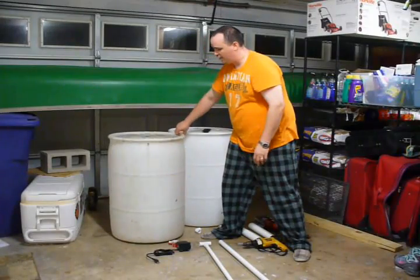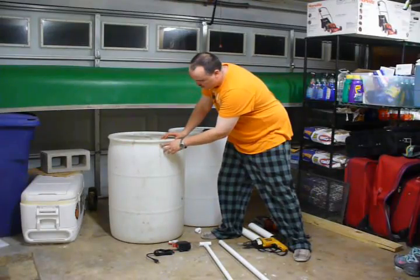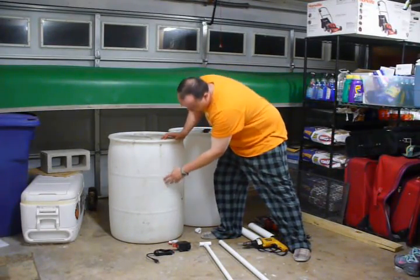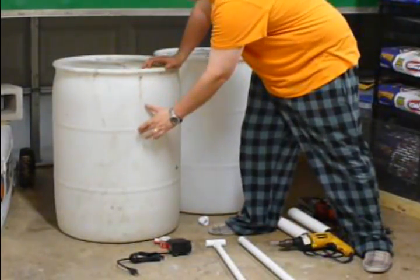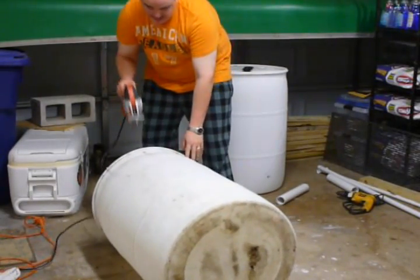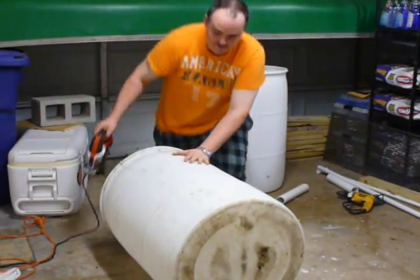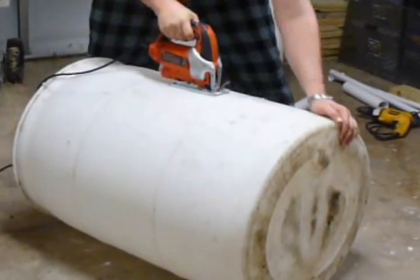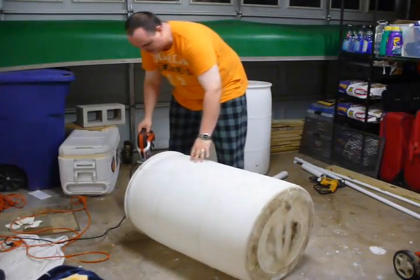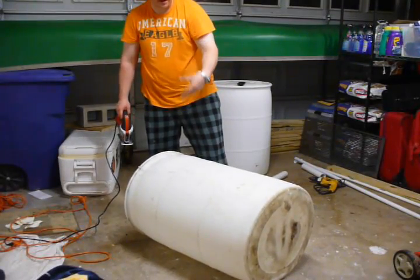What we're going to do first is cut our first barrel in half. On the top there will be two bung holes. We'll cut along the seam of the barrel where it was heat-sealed together, using our jigsaw, so we have two growing beds out of one barrel. We're just going to take our jigsaw and cut along the seam so that we have two equal halves. Okay, so we got the first half cut.